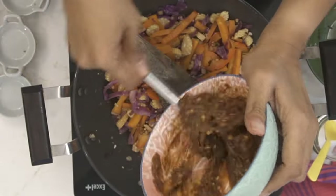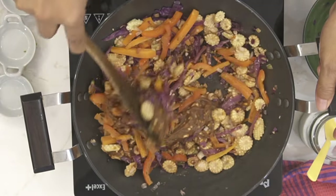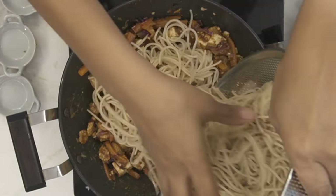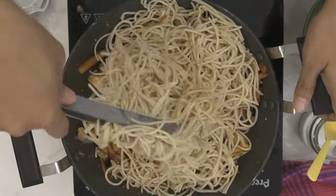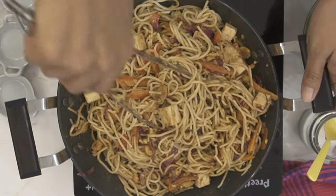Next, add in the spicy peanut schezwan sauce. If it's a little thick, add in some water or a little bit of coconut milk. Then add in the tofu and the cooked millet haka noodles from Archana's Kitchen. Add in some sesame oil to give it that extra flavor and toss it all together to combine really well until you get a delicious tasting noodle.